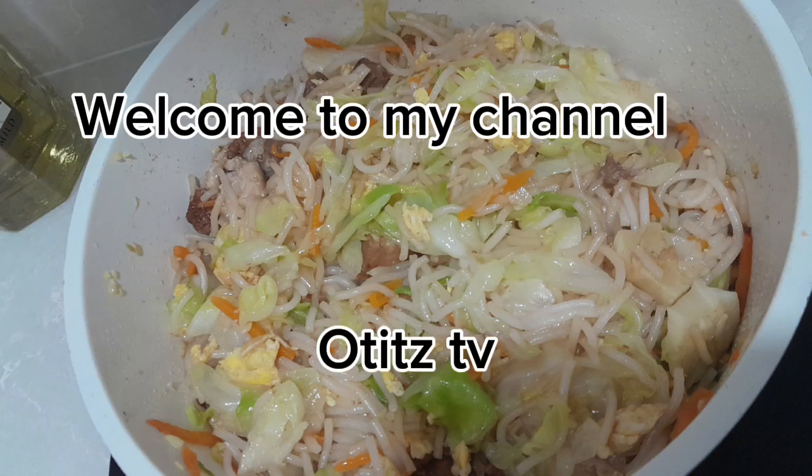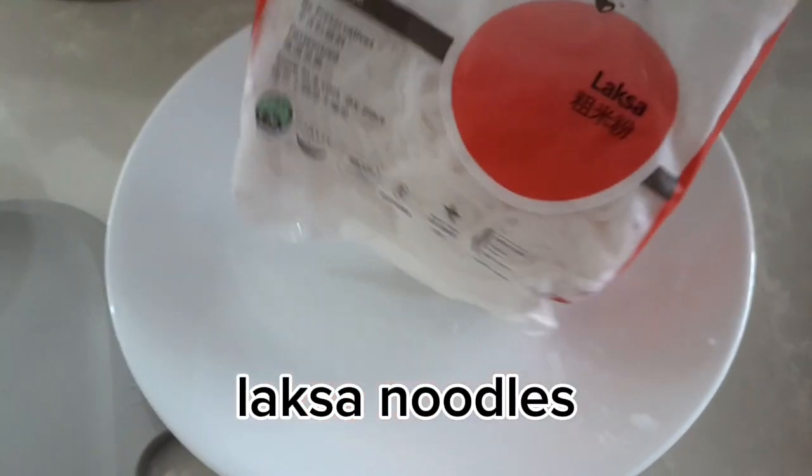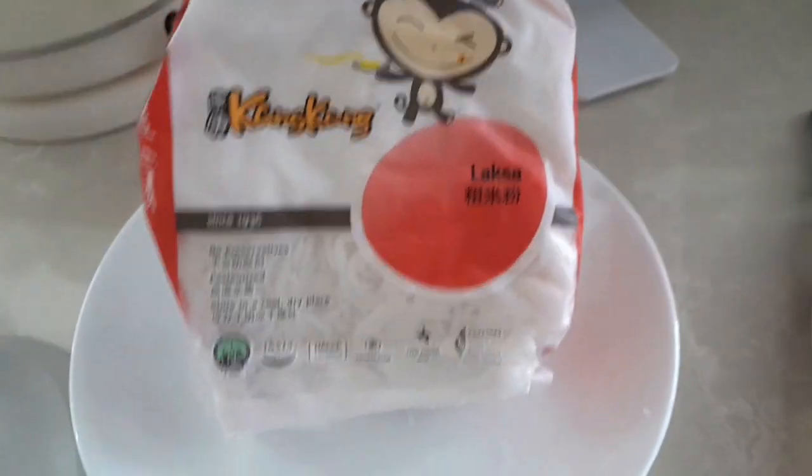Hello everyone, welcome to my channel. Today we're gonna cook fried noodles using laksa.